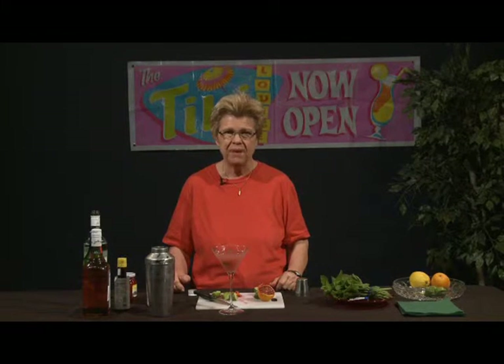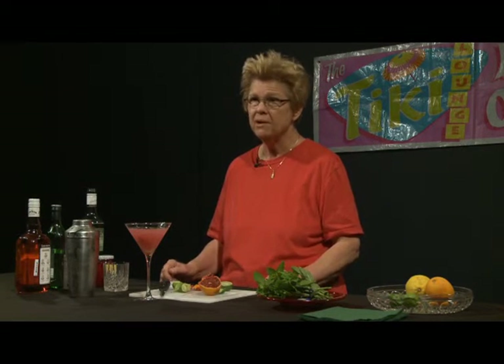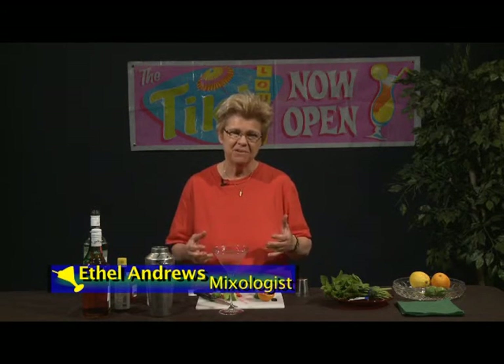A nice hand-shaken homemade daiquiri — which is what we were after. As I always mention at the conclusion of my shows, always drink responsibly, show respect for our community and other people, and show maturity about consumption of alcoholic beverages. Drink responsibly, enjoy yourself, and thank you again for tuning in to another episode of Good Libations. Once again, I'm Ethel Andrews, and I'm a mixologist. Thank you again and enjoy. Goodbye.